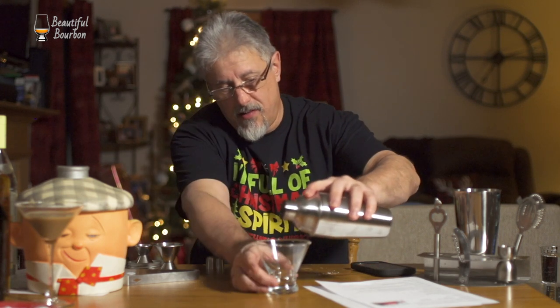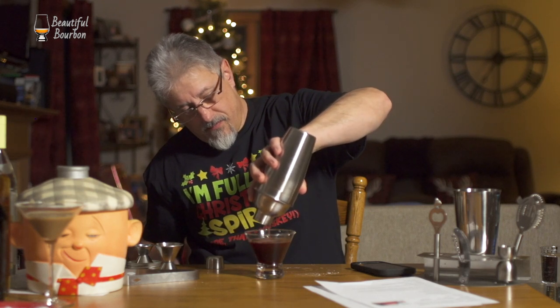Now we pour that into our cocktail glass — managed to get through this one without as much of a mess. Then we top it with a little bit of 7-up. Make sure I'm not missing anything. So this one is the Candy Cane Christmas Cocktail. That's very tasty — I like that one better. Bourbon, rum, cinnamon liqueur, cherry juice, simple syrup, and then holiday sprinkles along the rim of the glass. Not bad.